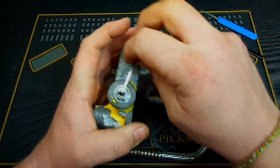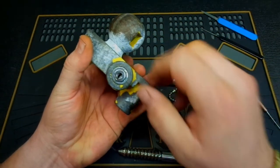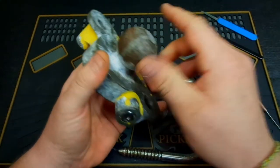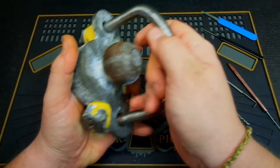If this lock was newer I don't even think it would take that long. It's just that this has been outside in the weather for a few years so there's a lot of dirt and grime — it's not in the best of shape. But there are a couple other ways I wanted to show you how to exploit this lock.